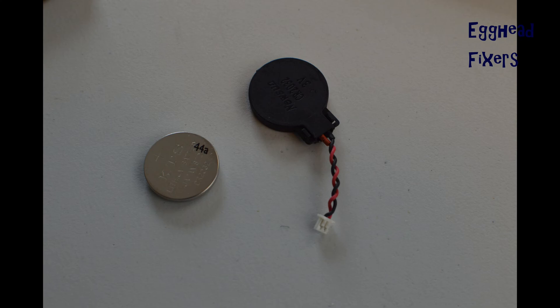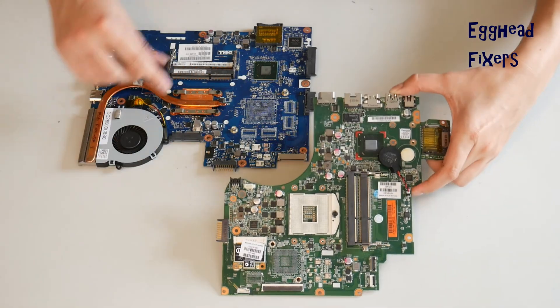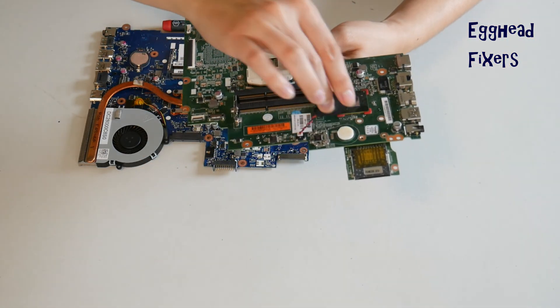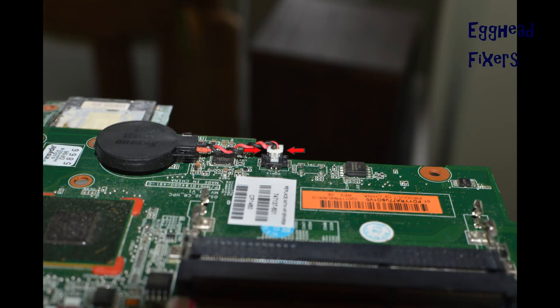First we will discuss the wired kind. If you don't have this kind, proceed further down the video where we show you how to do this with the cradle kind. To do a BIOS reset, you have to remove the CMOS battery for 20 minutes. With the wired kind, you have to locate the two plastic tabs on the side.